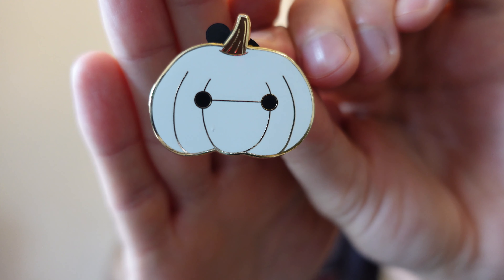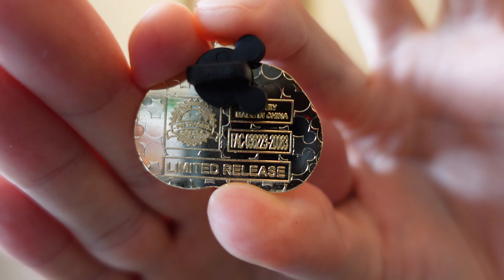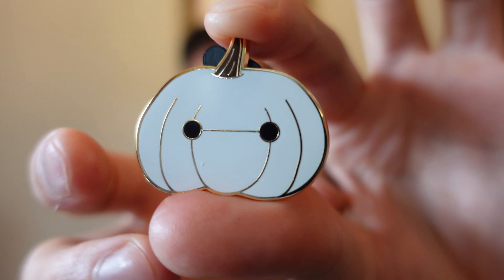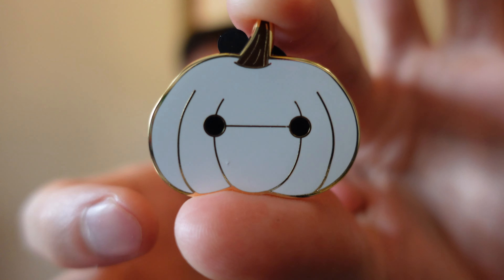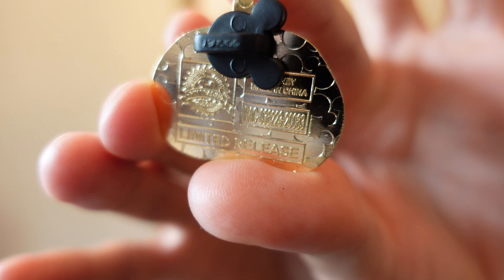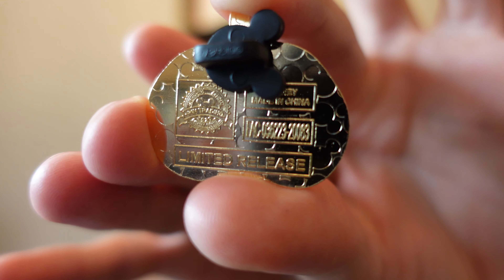Let's get into our first box — two randomly selected per box. Since this is a limited release collection, the retail price is $20. Our first pumpkin is Baymax — Big Hero 6 Baymax Pumpkin. This is a limited release. We have a pretty simple design here with white enamel paint, the two eyes for Baymax, and the little stem at the top. It looks like this is a gold tone finish, a very light gold finish. First pin: Baymax. That's a good one.